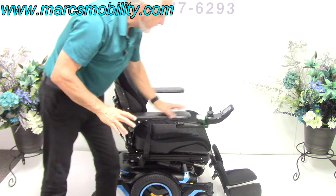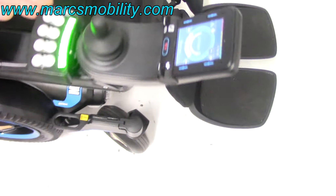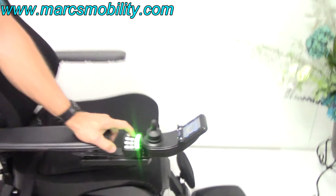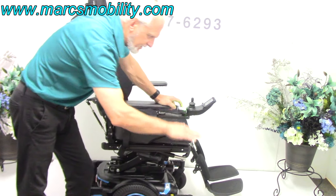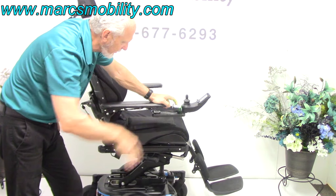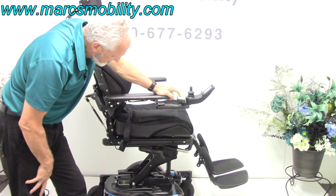You can work all five functions through the joystick or through the switch box back here. I always use the switch box. The first button is the seat lift — if I push this down, you'll see the 12-inch seat lift. You start at about 22 inches; by the time you're up 12 inches, you'll be at 34 inches — eye level with someone talking to you.